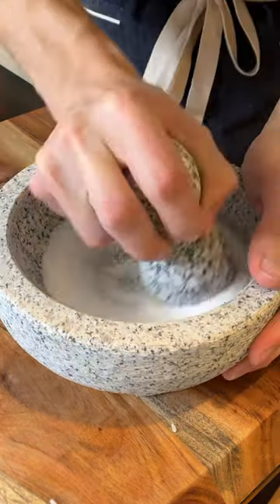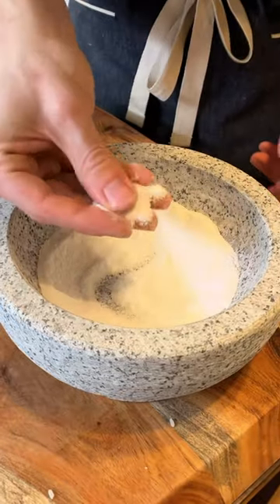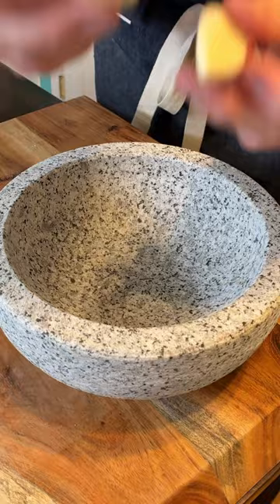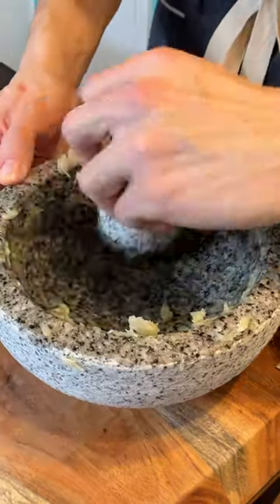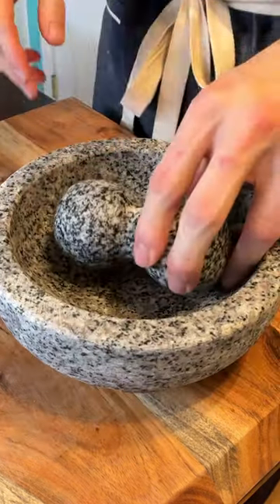Now we're going in with a coarse ground salt. Once this salt is almost like a powder, dump it and rinse it. The last thing: take two cloves of garlic, crush them, give it a final rinse — and now your mortar and pestle, or your molcajete, is ready to be used.